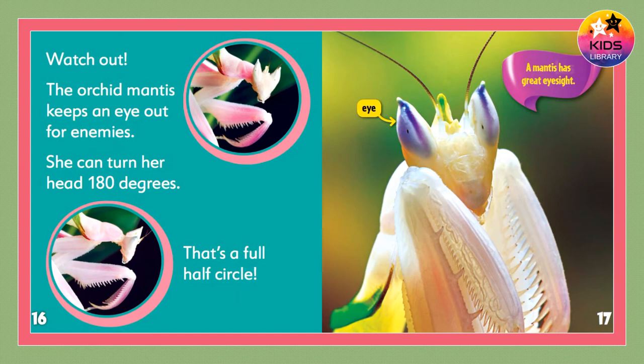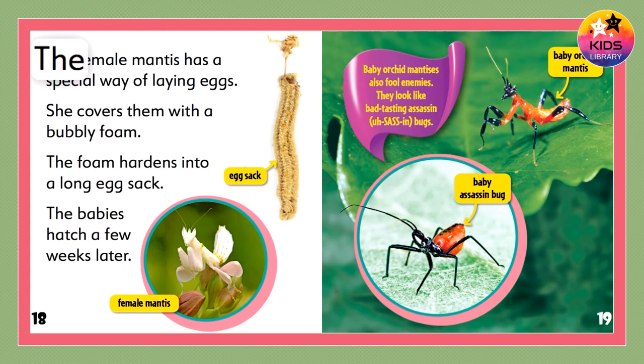A mantis has great eyesight. The female mantis has a special way of laying eggs. She covers them with a bubbly foam. The foam hardens into a long egg sack, and the babies hatch a few weeks later.